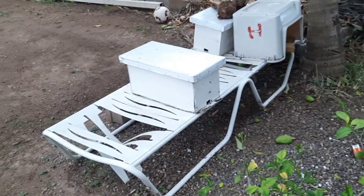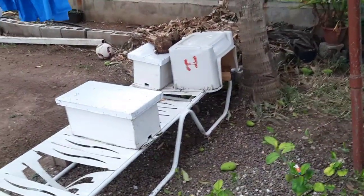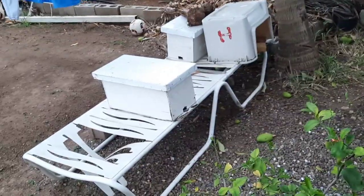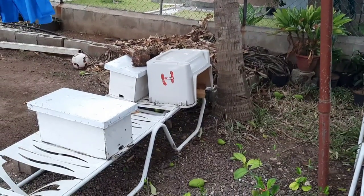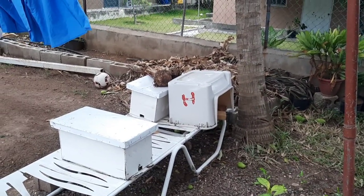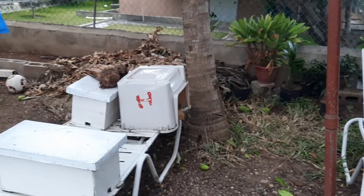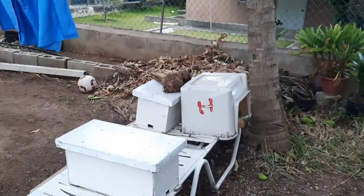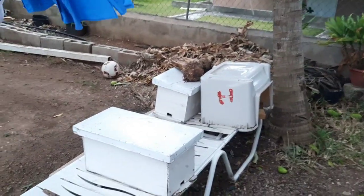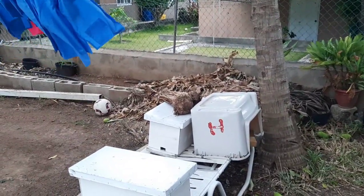These bees are worker bees called scout bees. They are workers called scouts. What they do is go out in the field, and if their original hive is getting overcrowded, they will scout out a new location to establish a new colony. When they scout, sometimes it takes three or four days, sometimes a week or even more, to scout out the area. Once they scout out that spot, they will go back to the colony and communicate that direction and location.